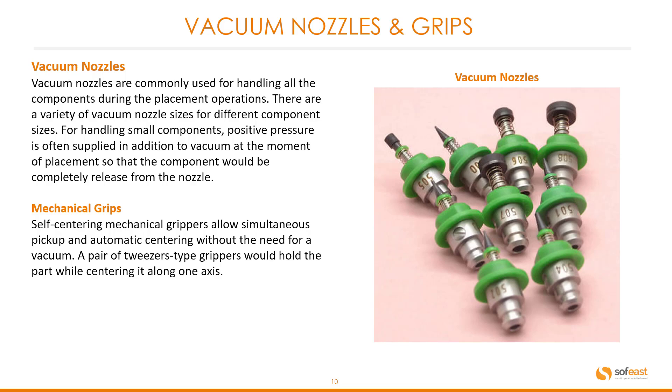Vacuum nozzles and grips. Vacuum nozzles are commonly used for handling all components during placement operations. There are a variety of vacuum nozzle sizes for different component sizes. For handling small components, positive pressure is often supplied in addition to vacuum at the moment of placement so that the component will be completely released from the nozzle. We also have mechanical grips — self-centering mechanical grippers allow simultaneous pickup and automatic centering without a need for vacuum. A pair of tweezer-type grippers hold the part while centering it along one axis.